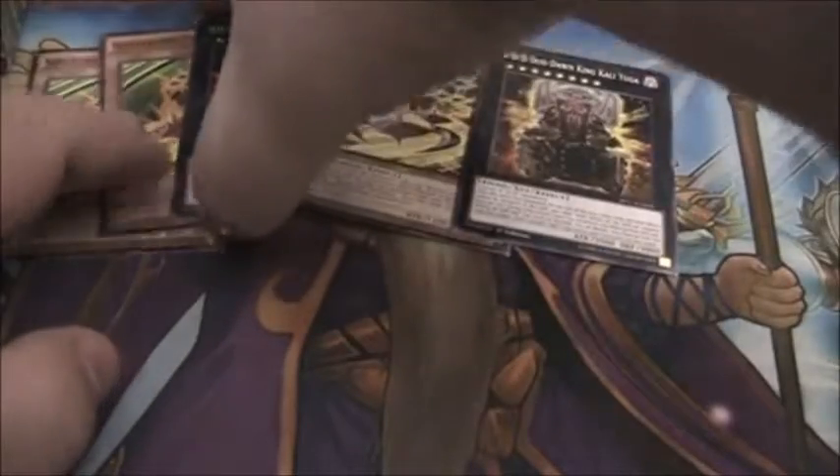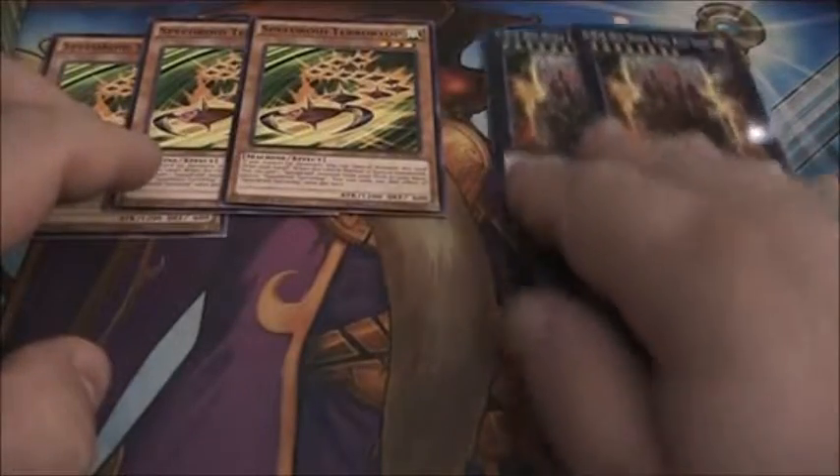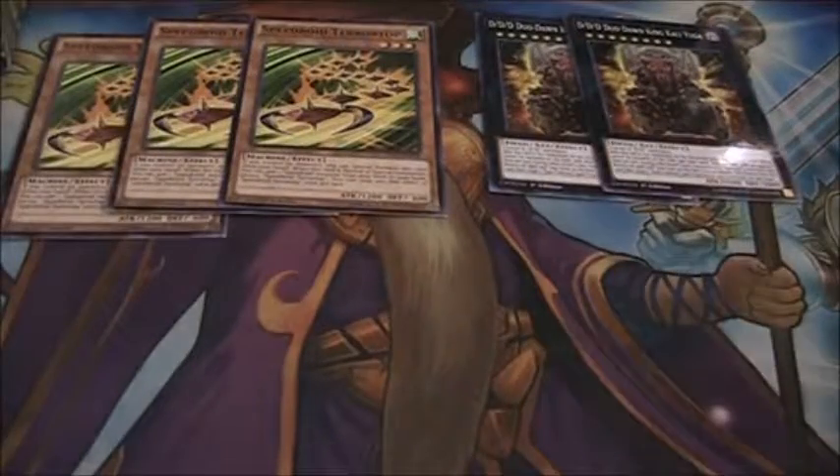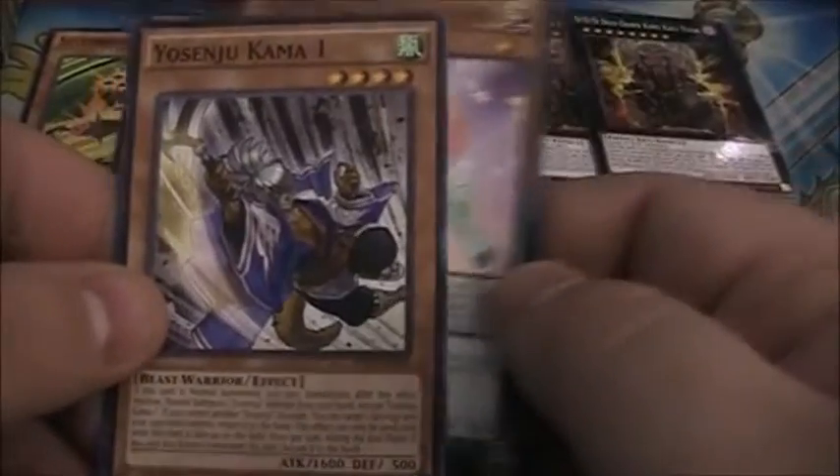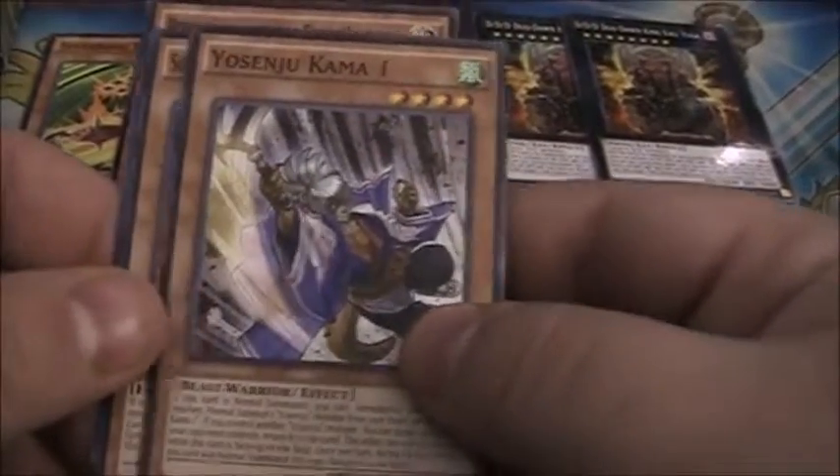Let's go ahead and fix this up so the Terror Tops are next to each other, and now we've got the Duo Don Kings together. Next pack — we've got Perform Pal Odd Eyes Unicorn, Yosenju Kama One, and Solo the Melodious Songstress.